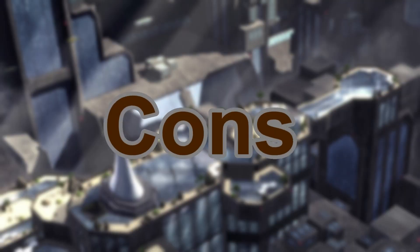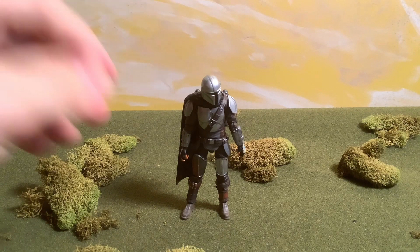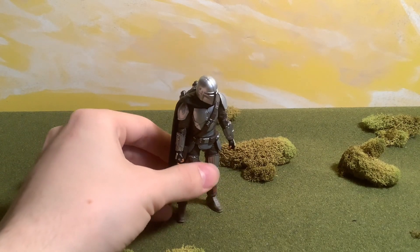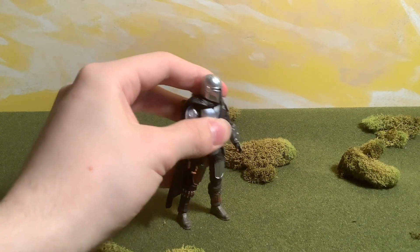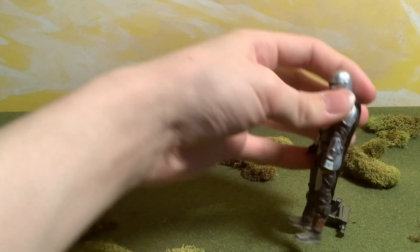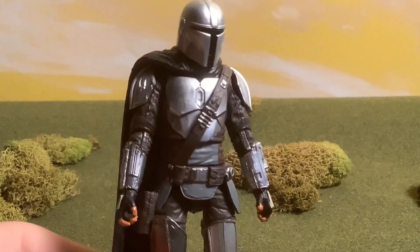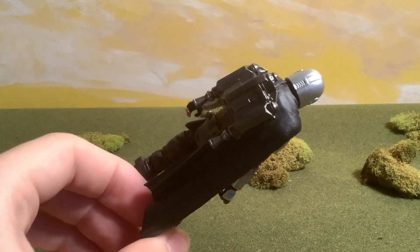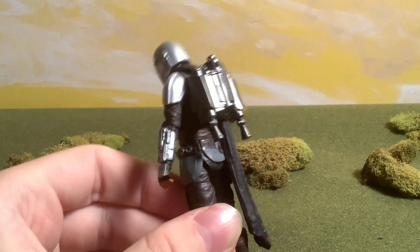There aren't paint scuffs and it was painted nicely for what the colors are. Now let's get into the cons. I have one major con and two nitpicks — actually I'm going to cancel the second nitpick. The first nitpick is that this figure is not really good at standing — probably one of the worst of the four Hasbro figures I got at standing. If you can position it in specific ways it can stand, but overall it has a little bit of an imbalance, probably because of the cape and the jetpack.